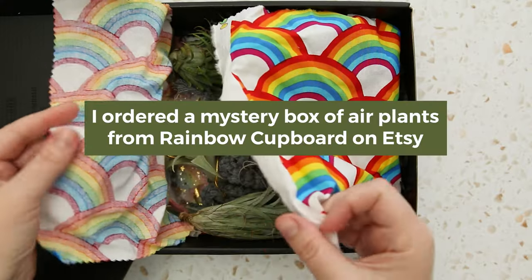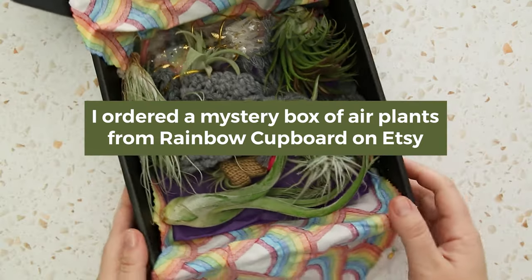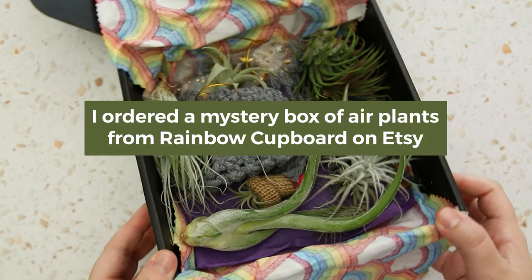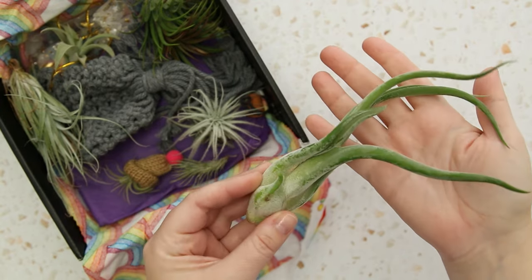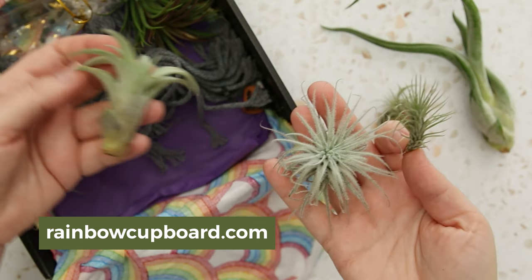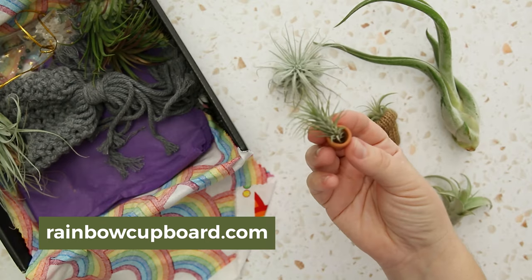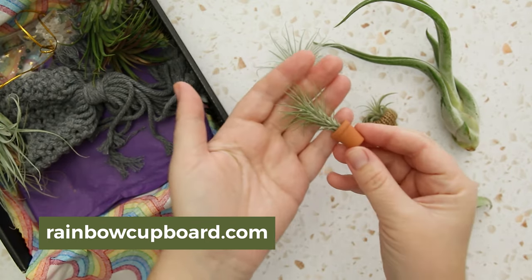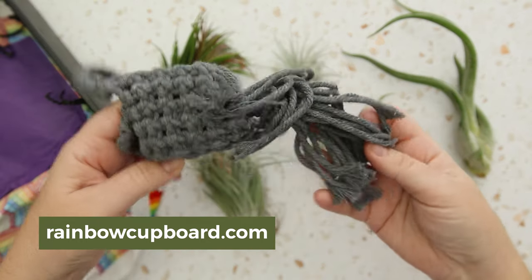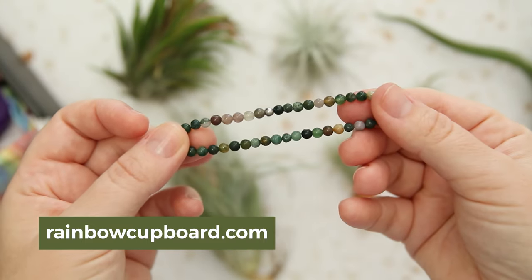I'm totally new to air plants. So I thought it would be fun to try this mystery box of air plants that I saw on Etsy from Rainbow Cupboard. I've never had any air plants before in my life, and so I wouldn't even know what to pick out. I liked the idea that they put all the beginner-friendly air plants into this box. I'll link it down below. It came with the cutest little air plants, tiny accessories, a crochet hanger, and also a bracelet. Totally recommend this for air plant newbies.